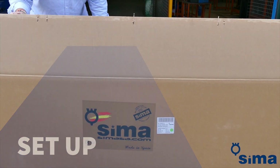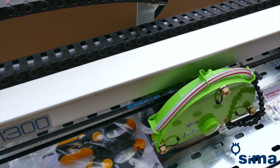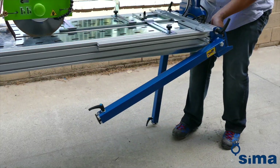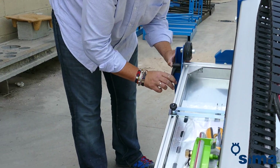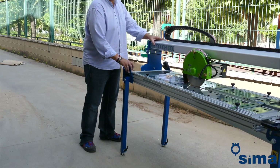Easy setup. Remove the packaging and place the machine on the working surface. This surface must be stable and flat. Then unfold the legs, securing them with the locking handle. Place the bridge in an upright position and fasten it firmly in this position.